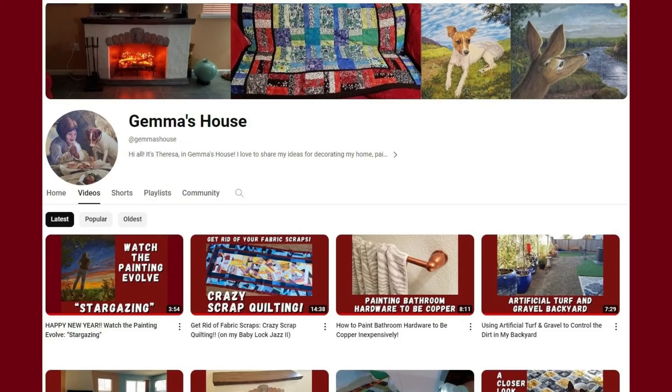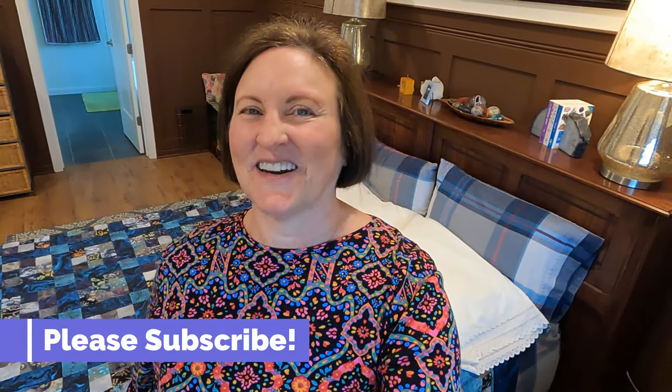I hope these videos give you some good ideas to use in your own home. If you look on my Gemma's House main page, you'll see I have a lot of other videos doing many other types of projects and crafts, so you might find something else you're interested in watching. Please give this a thumbs up if you liked it, and please subscribe. Thanks a lot for watching — I really do appreciate it. Bye-bye.